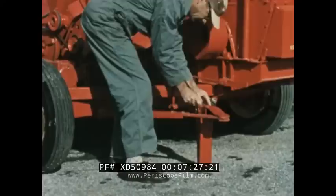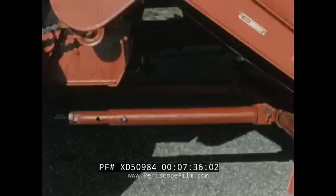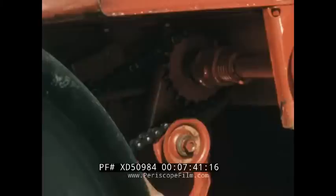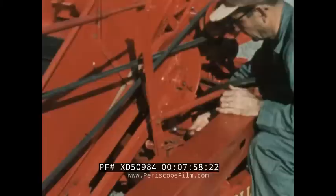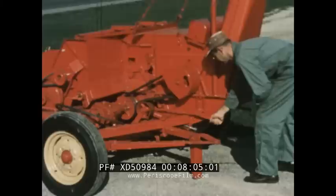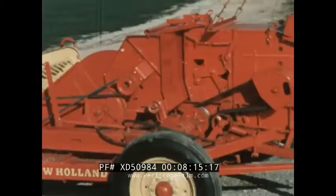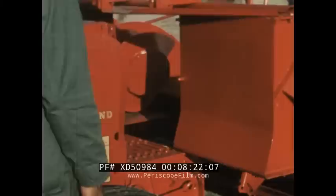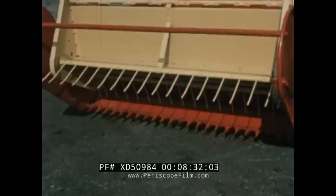To change attachments on the harvester, drop the rear support stand. Tighten these bolts. Release tension on the lift springs. Uncouple the lift arms from the attachment. Remove the drive chain. Remove the upper end of the pitman and sickle drive belt. Remove the leg support bolts. Then release the four over-center clamps and remove the attachment. Special locating pins direct the attachment into position when mounting and hold it in exact location after it is attached.